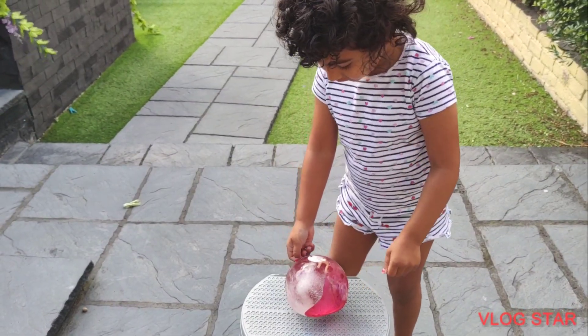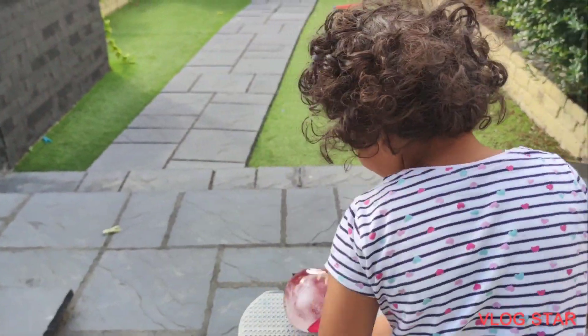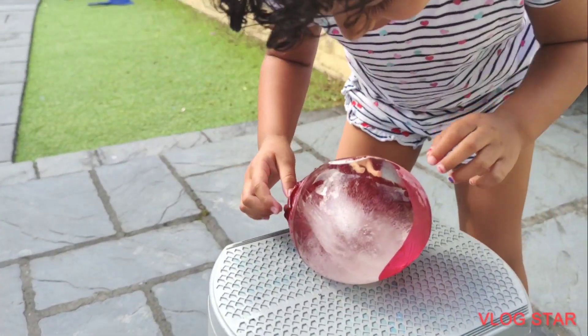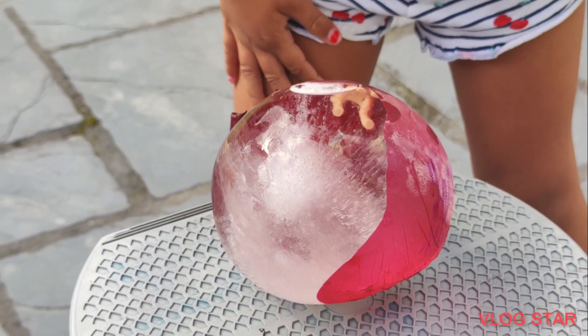You can do it. Okay, look at that — it's turning into ice! Can you see my toy in it? Yeah, you can see a toy in it? What is this? It's a giraffe.